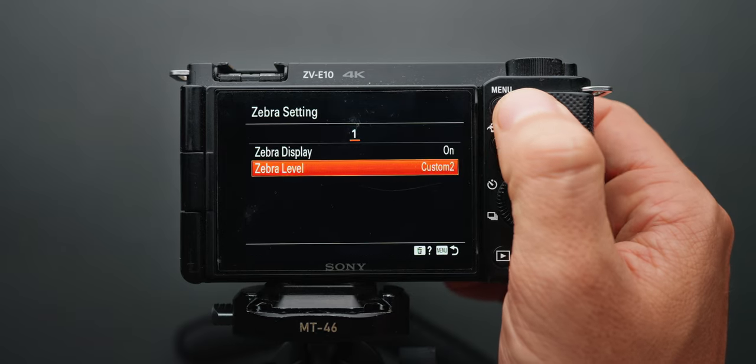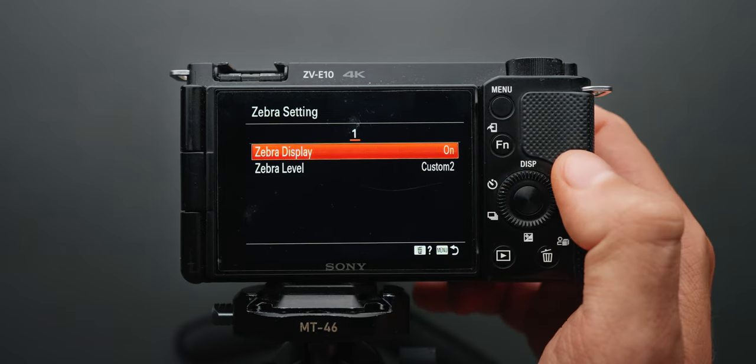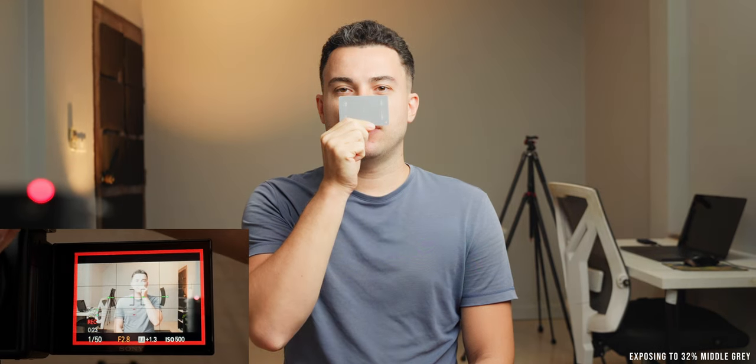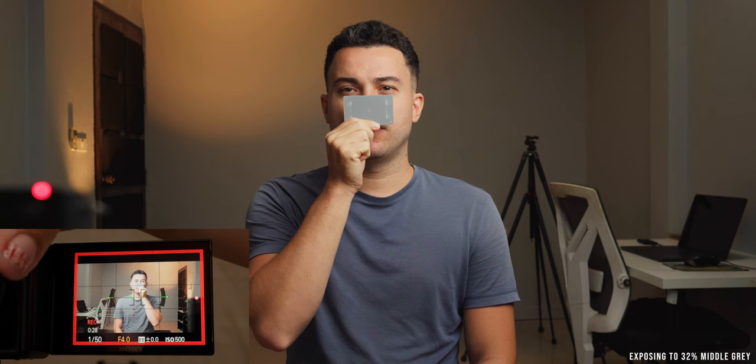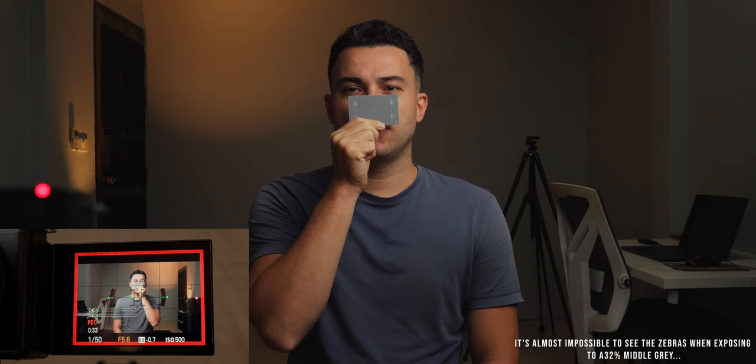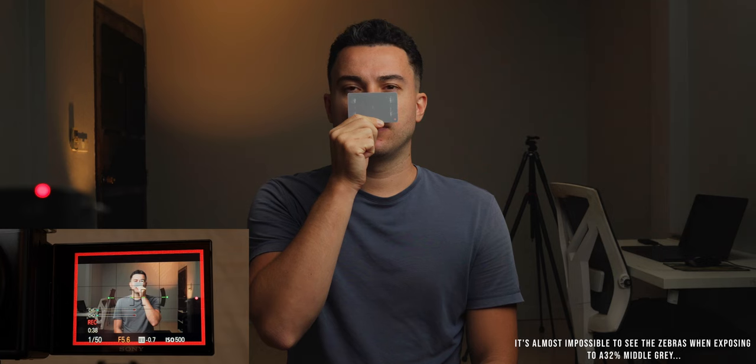Go back to the zebra settings menu and make sure zebra display is turned on. I remapped these functions to my down and left dial buttons to make it much quicker so I won't have to go through the menu every time. Then position the gray card where the main subject will be and adjust the exposure until zebras show up on the gray card — that means you're properly exposed to Sony's recommended 32% middle gray level.